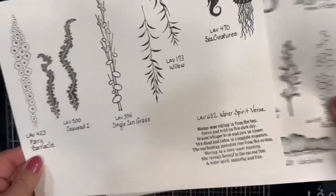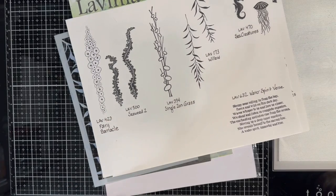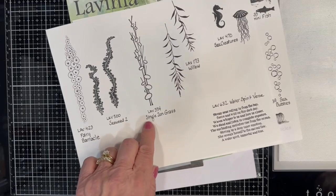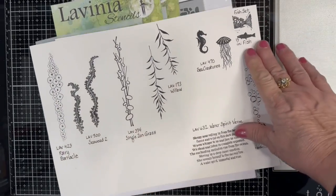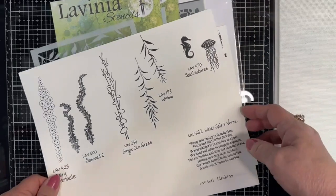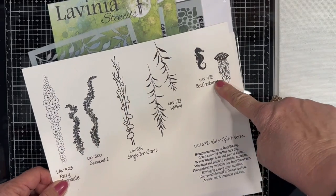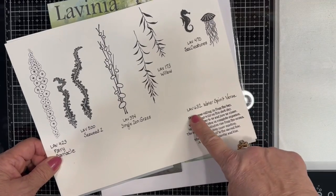I'll also be using the Fairy Barnacle, which is number 423 from Lavinia, Seaweed number 2, which is 500, the Single Zen Grass, which is 334 from Lavinia, Willow, which is 173. These are two out of a set of four called Sea Creatures, which is Lavinia 470, and I'll be using the Water Spirit Verse, Lavinia 632.